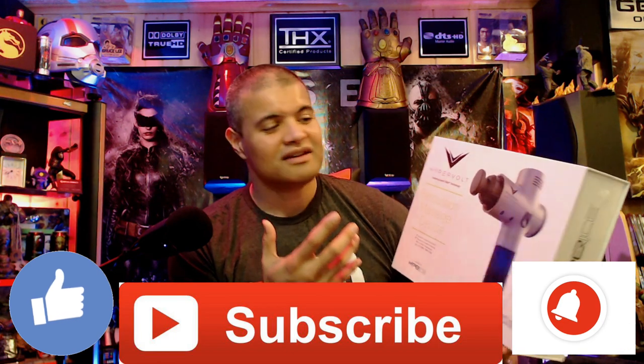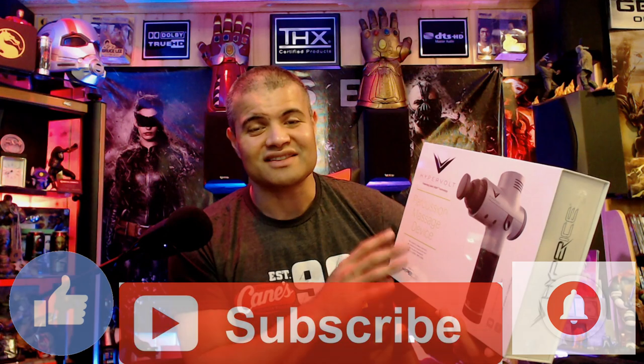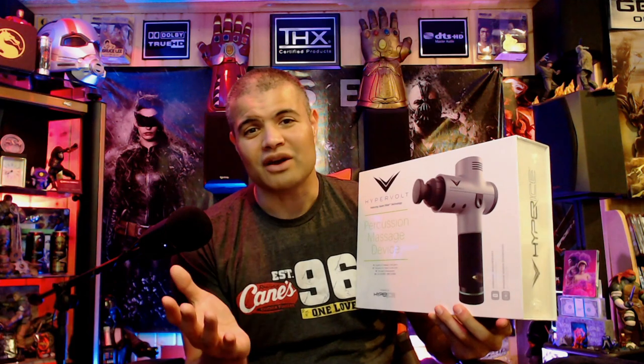The Hypervolt is a handheld wireless massage therapy device that all the clinics out there use. If you work out and you're sore after, your muscles are fatigued, this thing is going to make you feel a whole lot better. My feet are sore a lot, hands are sore a lot, and I can't ask my wife to be massaging me every night. This guy here will be able to take care of that — you can do it yourself or a partner can help you out as well.